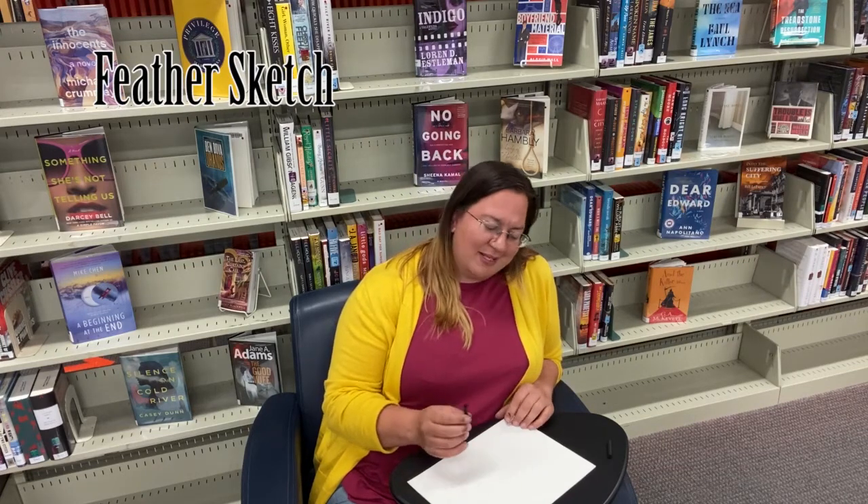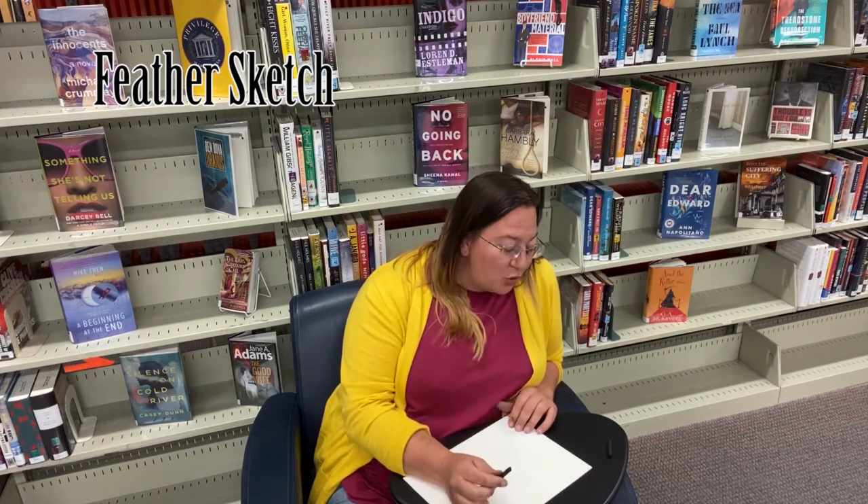Hi everyone, it's Kristen once again. I hope you weren't expecting someone new. This is Simply Sketching and today we are going to draw a feather. We were going to do turkeys, but that's hard — that's for the advanced level. This is not advanced. So today we're going to do feathers and I'm using charcoal again.